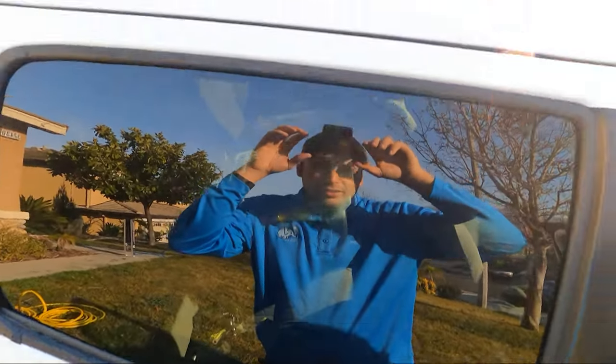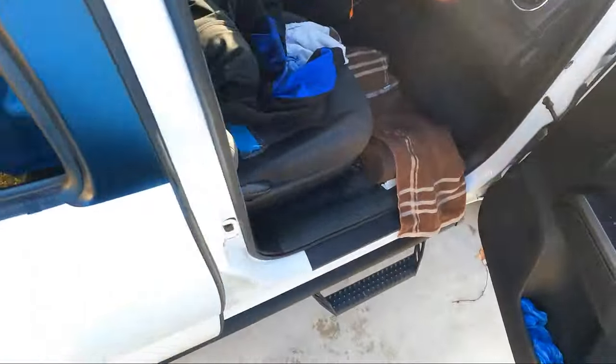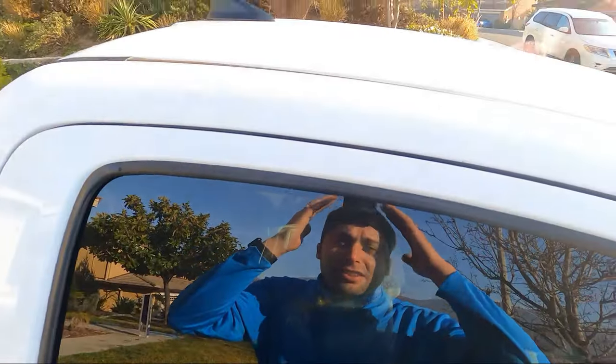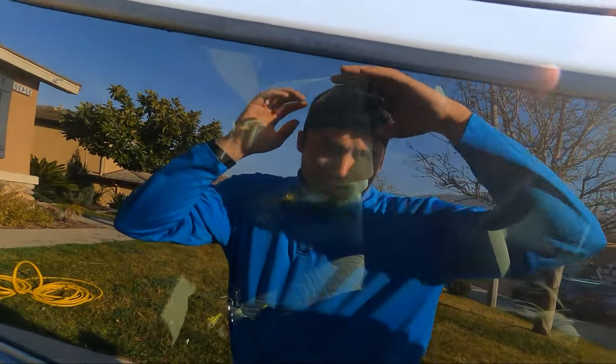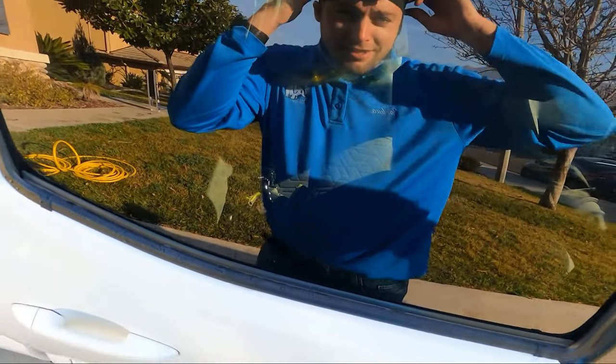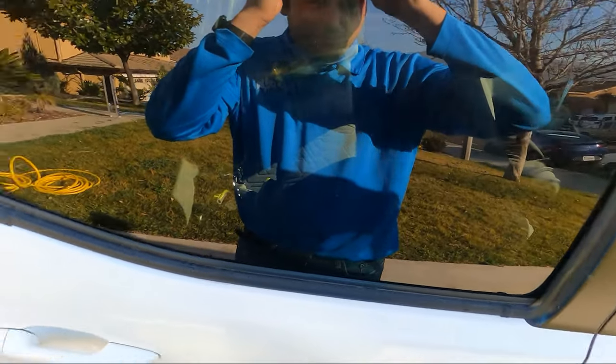Shout out to all those people out there that are using a thing on their head to make GoPro videos for their window cleaning, because I know when I first did it I felt ridiculous when people walk by. My hair always looks funny too. Shout out to you if you put one of these things on your head to make window cleaning videos.